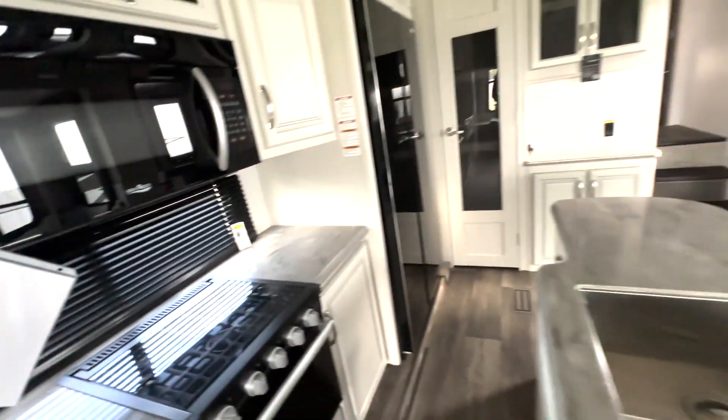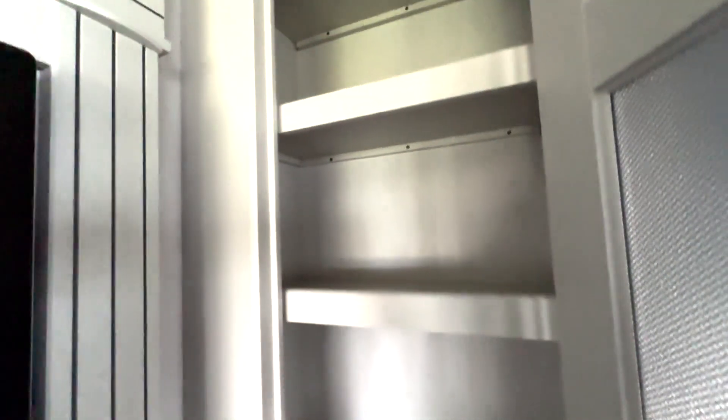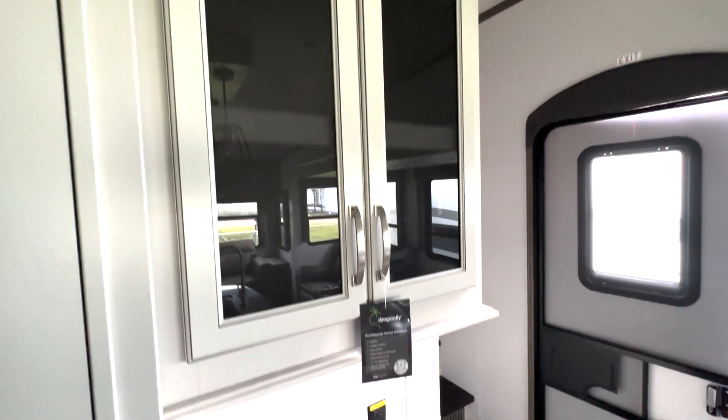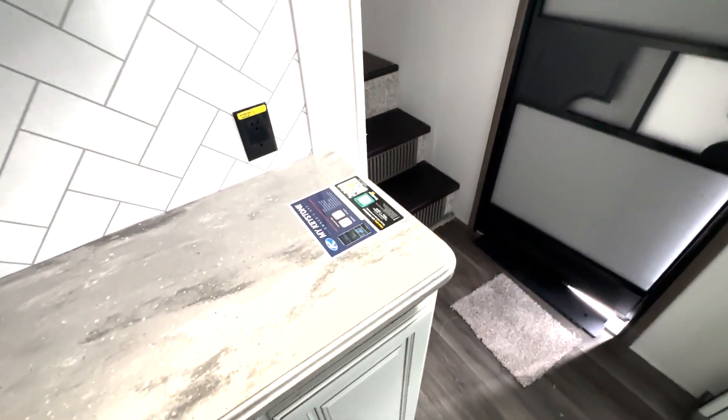Microwave is up top and you also have this huge fridge here. Your pantry space is located right here on the side, and it does extend a little bit to the left, so you will have plenty of room for your food and snacks. You also have this additional hutch area where you can always add in a coffee maker or another appliance.